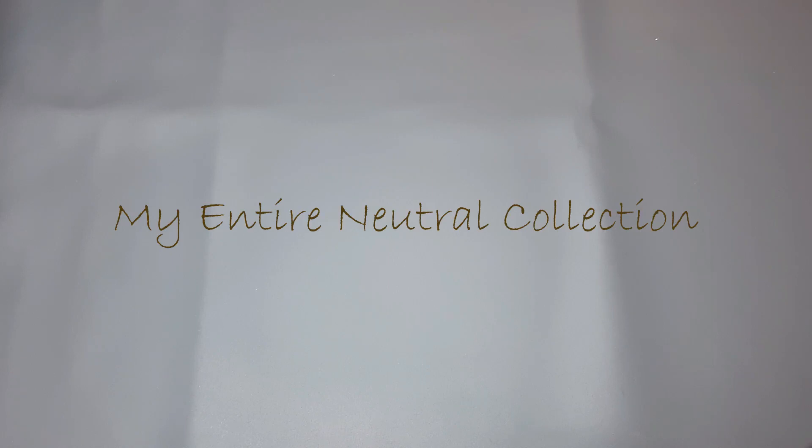Hey everyone, it's Suzanne. I'm back with another video and this is part of my color collection series where I'm showing my whole collection by color, because that's actually how I sort and store my polishes. Today the color we're going to be looking at is nude — so these are basically all my browns, all my nudes, all my not-fun colors I guess.